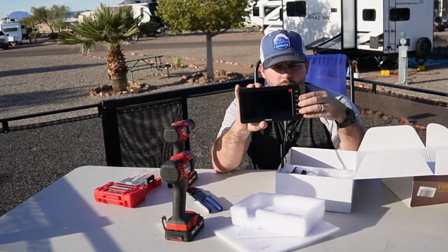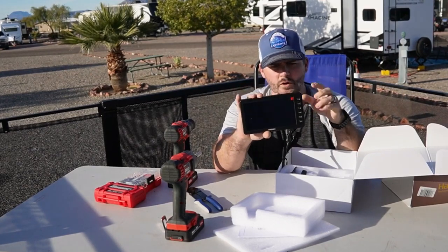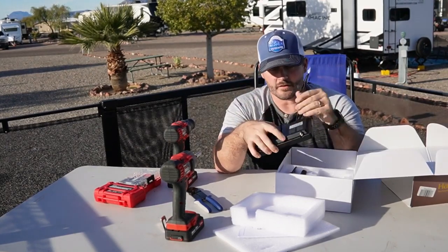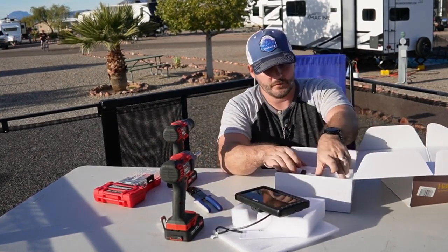You've got all your button controls over here — this isn't a touchscreen but everything works really well. There's an antenna port on the back, and this port is for powering the device itself. I'll show you how that plugs in in just a minute.